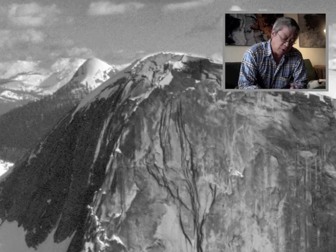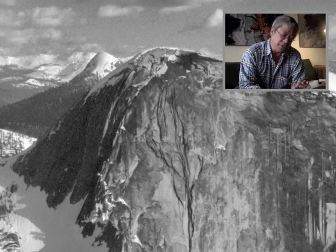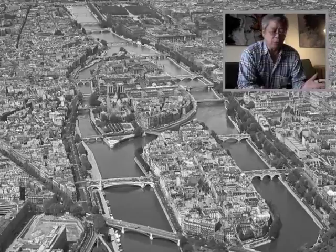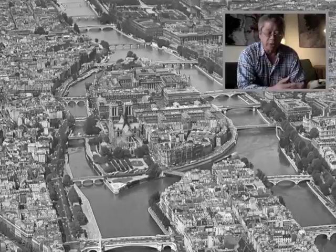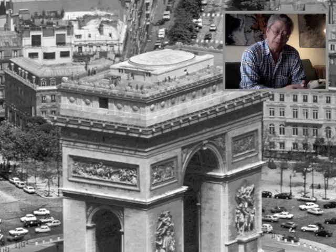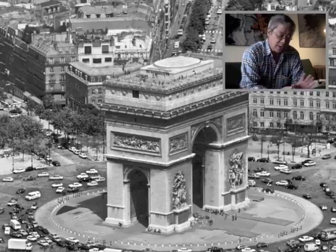Before long, I was allowed to use a Rolleiflex camera. In one evening, he showed me how to load the film, how to use a Weston hand meter, and gave me three or four rolls of film. I went out the next day and started to shoot — walking the streets, going to Golden Gate Park. When I came back, he showed me how to process the film and eventually how to make my own prints. So I learned the rudiments of dark room work from my father at a fairly early age.